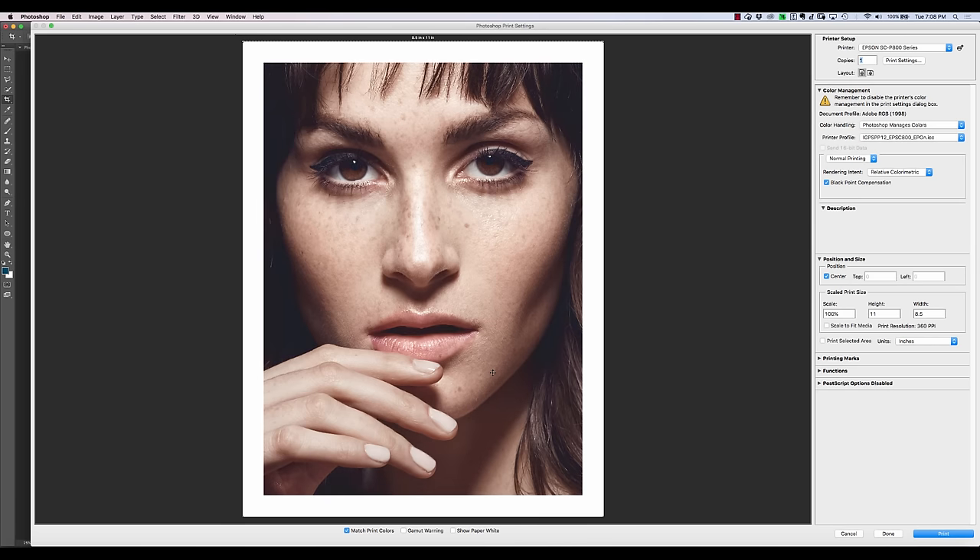Once I select that profile, you'll notice the image is going to change, giving you a preview of how that's going to look when it prints out — that's by selecting Match Print Colors. In order for this representation to be accurate, you have to have a properly color calibrated monitor. To do that, you need a calibration device. If you've got a high-end monitor like an Eizo, it has built-in color calibration. Otherwise, you can buy a separate one — they're anywhere from $100 to $200, work really well, and are easy to set up. It's very important if you're doing printing or sending off to a printing press.